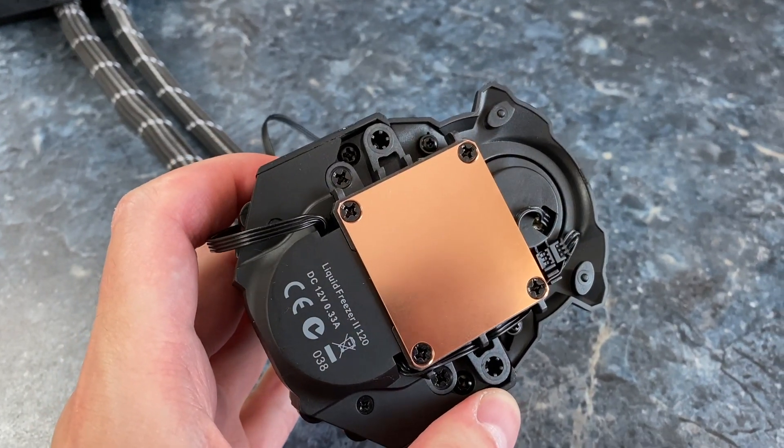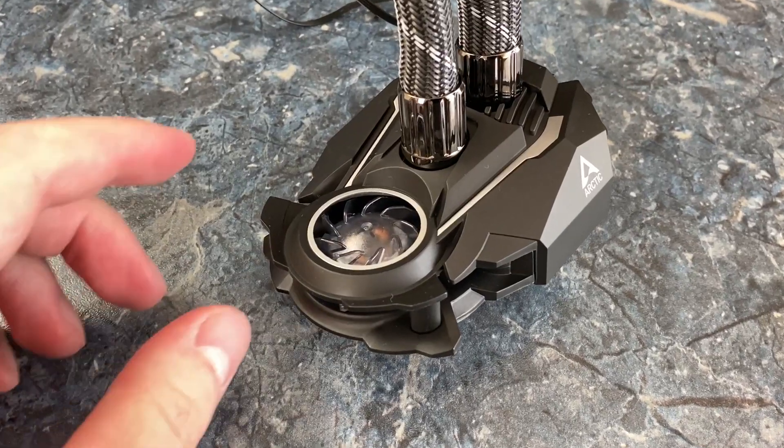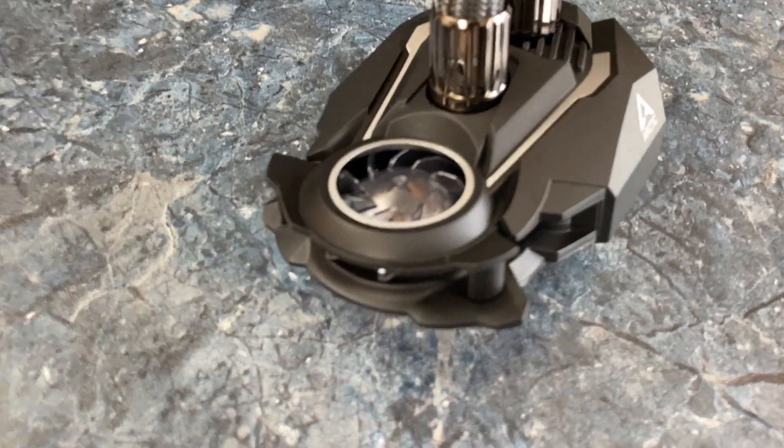At the other end of those tubes there is a big copper plate that will cool the CPU. There is also a little fan to help with VRM cooling — it is very quiet, so no problems there.